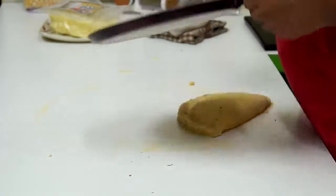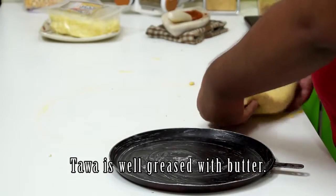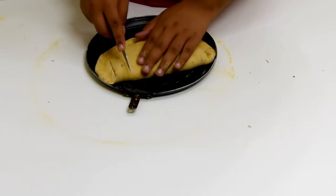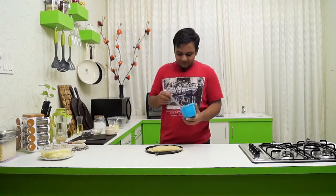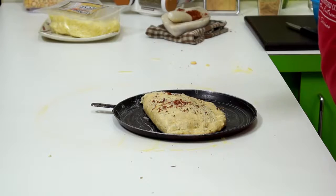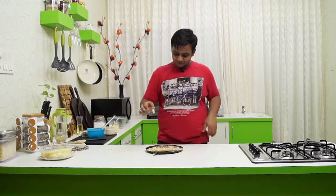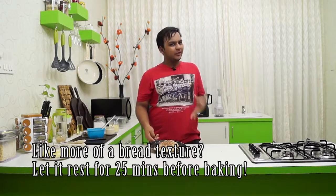Place it on a tawa — or a pizza tray if you wish. Take a paring knife and make slits at about 1-inch intervals. Apply butter generously and sprinkle the spice mix along with a little more oregano. This is all ready to go inside the oven at 200 degrees centigrade for about 20-25 minutes, or until the bread is all done.